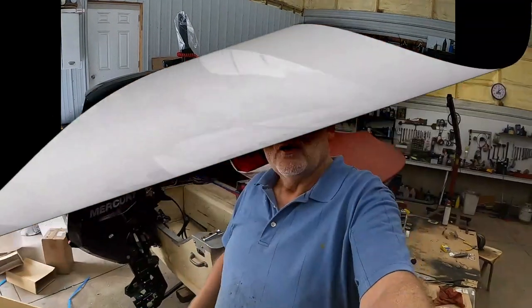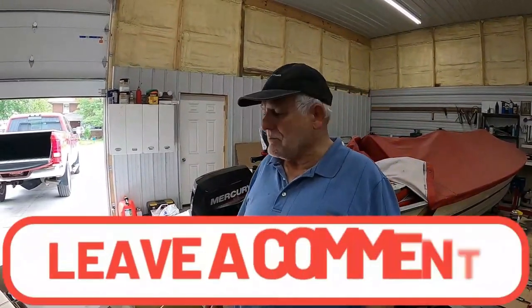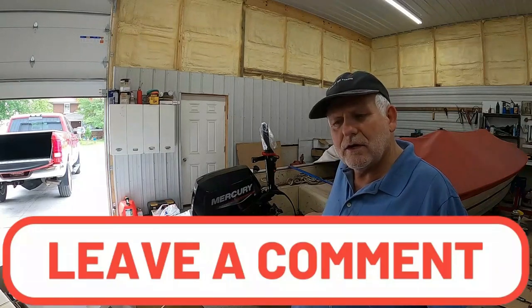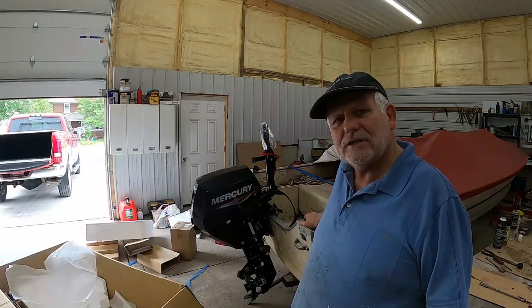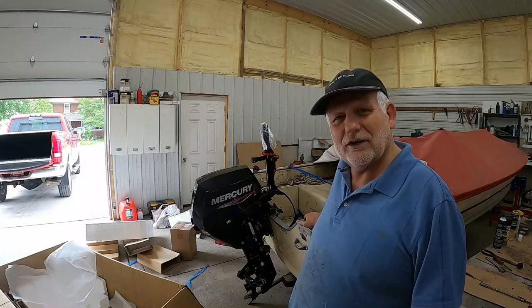Looks good. Wanted to bring that to you here for my fix-it shop because I'm assuming this boat is going to leave soon and it's going to be on some waters this summer. Hopefully people are having fun doing it.